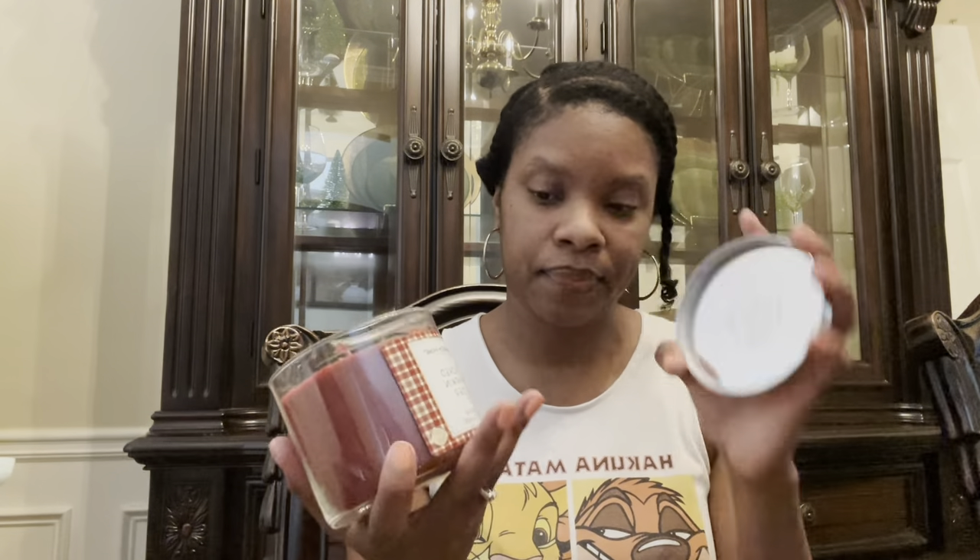Smoked Pumpkin Cider — now I like the packaging on this one. It looks like a drink with pumpkins and a little apple, like a really nice apple toddy. The notes are Smoked Pumpkin Cider. I do get smoke, and on the lid it's different — like a smoked amber scent. I'm curious to see what this does; I'm excited about this one. The wax is kind of a burgundy reddish color.